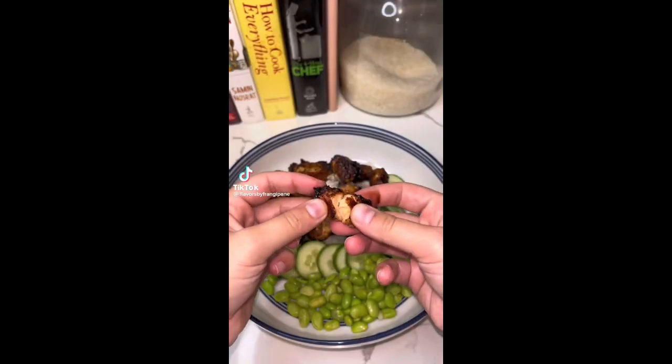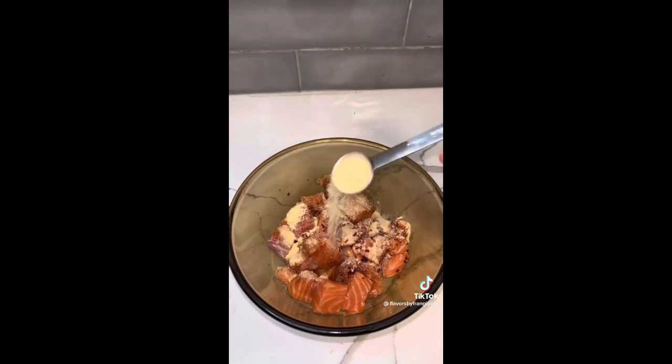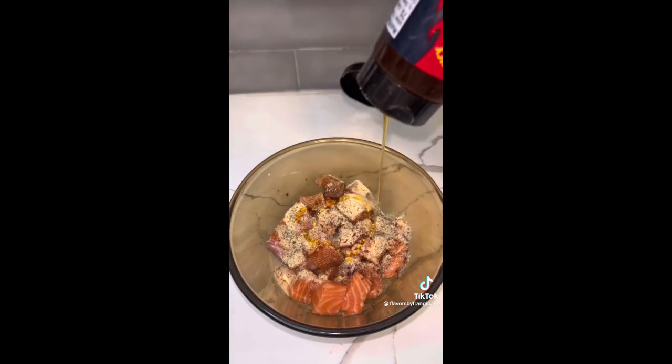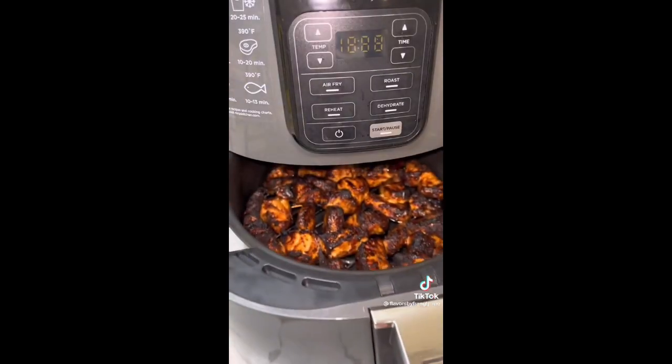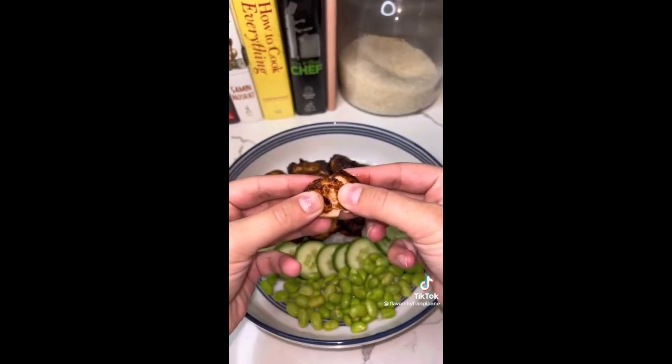These crispy salmon bites are one of my favorite air fry hacks. I cube my salmon and season with soy sauce, chili flakes, pepper, onion, and garlic powder, and add some hot honey. Let that marinate in the fridge for up to 30 minutes, then air fry for 10 minutes at 390 degrees, leaving your pieces crispy on the outside and soft on the inside.